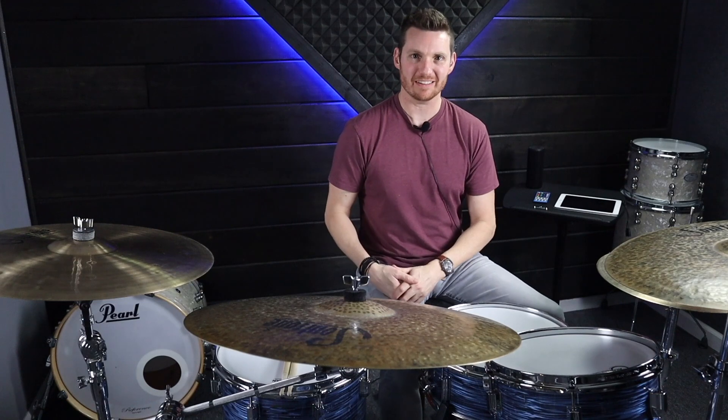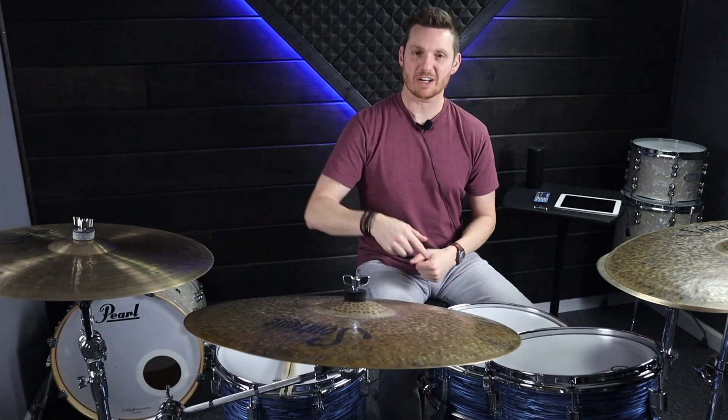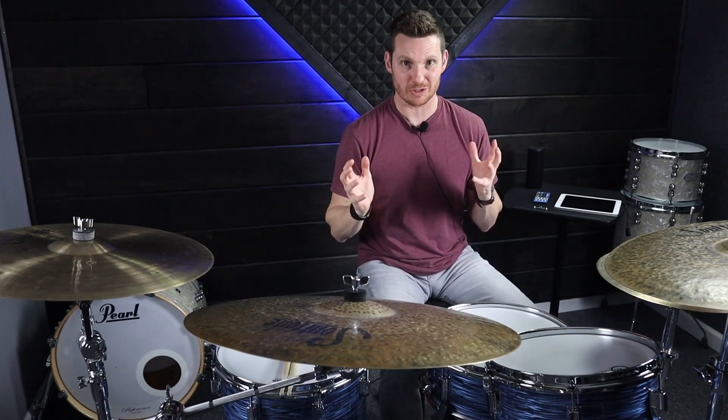How to use double paradiddles to give more flair to your groove. Go ahead and leave me a comment down below — let me know what rudiments you like playing over your grooves to give it more flair and more spice. Also make sure to head over to drummer101.com and check out the free course and all the lessons that we have to offer there.